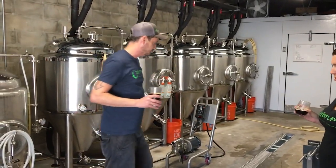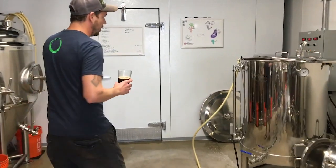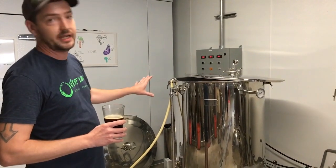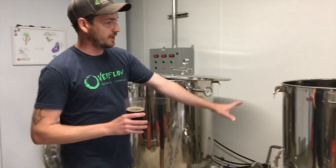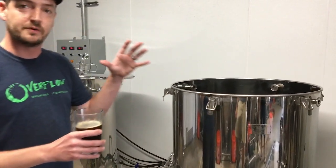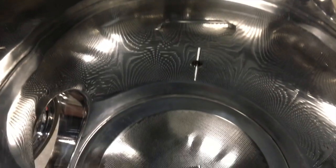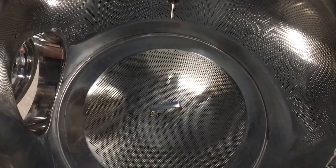I'll take you through and show you the process. This is what we call a hot liquor tank — basically a fancy word for hot water. This is where we start brew days; we heat up filtered water. Then we go to the mash tun, where we mix it with cracked grains and hot water. That activates the enzymes which convert the starches in the grain to sugar. You'll see a false bottom in there — that's how we separate the sweet liquid created, called wort, and leave the grains behind.